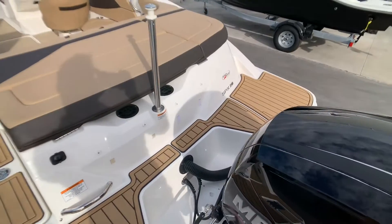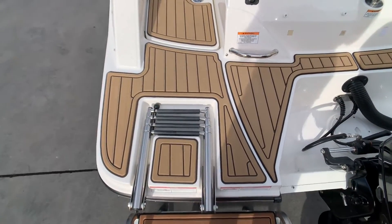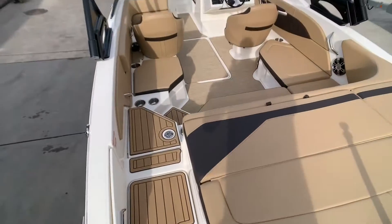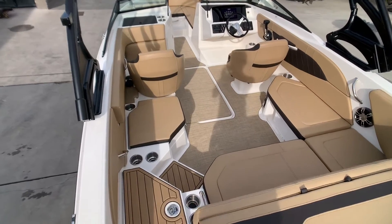Here we have a ski pole at the rear as well, and also a swim platform either side of the engine. Upholstery on this boat is finished beautifully and the flooring is infinity woven vinyl.